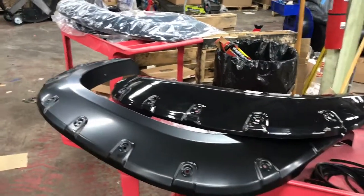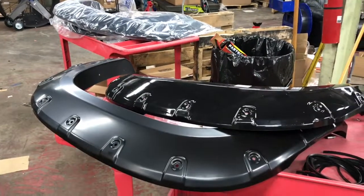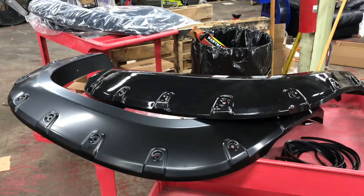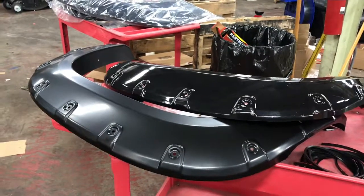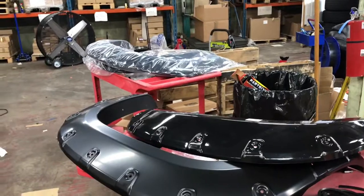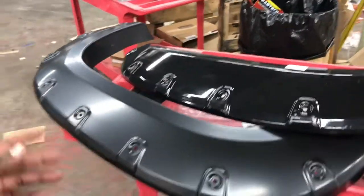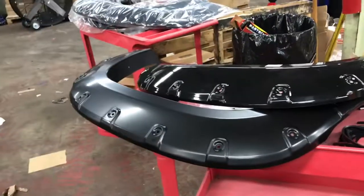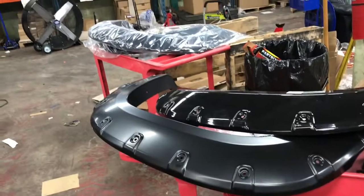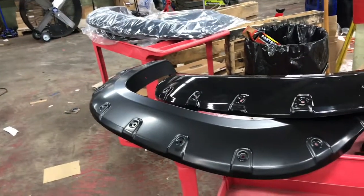After looking for a while, I found these on eBay for about $160. They're not advertised for a Suburban or Tahoe — I actually found them listed under Avalanche. Something I didn't realize until I really looked into it: on the Tahoe, the back door cuts in the middle of the fender flare, so it's two pieces. On the Avalanche it's a normal one piece, which fits perfectly on the Suburban.